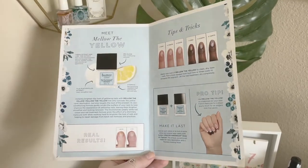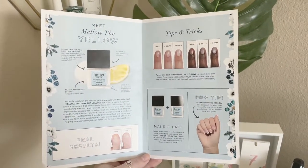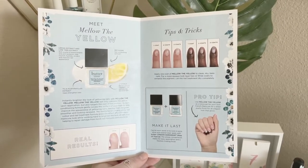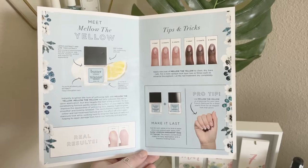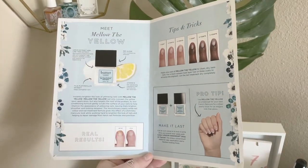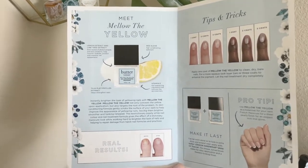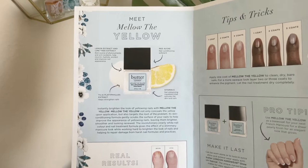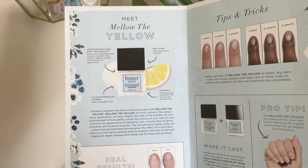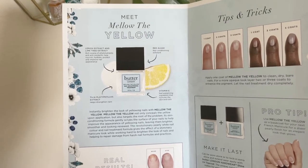Here's a little look at the booklet that came with the polish. You guys can pause to read it, otherwise all this information is on the website. This polish is meant to instantly brighten the look of yellowing nails and it conceals the yellow color upon application. It also targets the root of the problem because it has a conditioning formula that gently scrubs at the surface of your nails to help improve the appearance of yellowing nails, leaving them brighter and smoother.